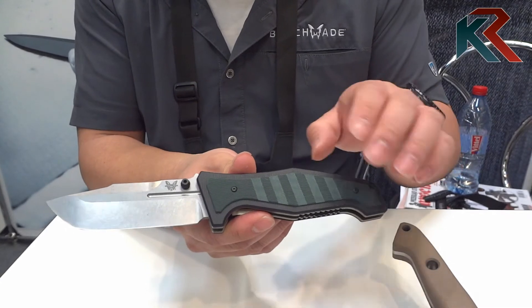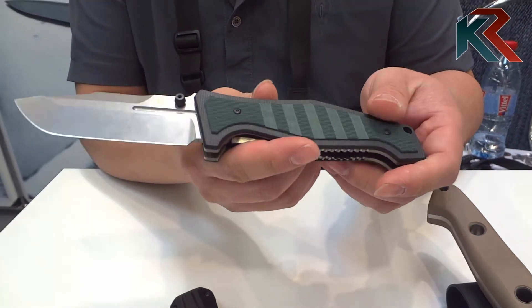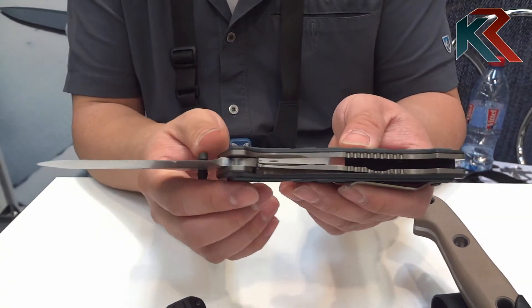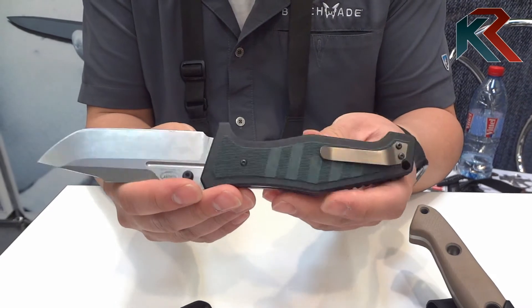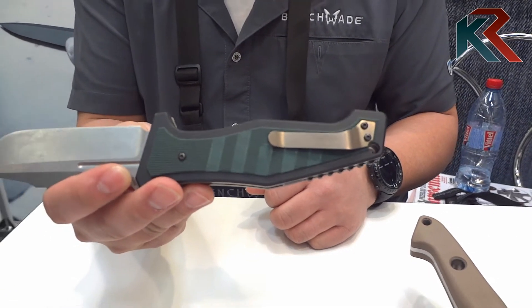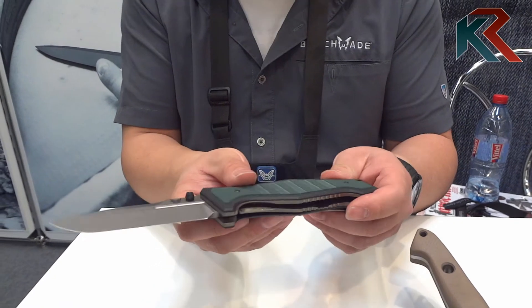It has stacked G10 handles, so you've got green and black G10 stacked. Also featured on this knife is a titanium liner — a very thick titanium liner, I believe it is about 9 tenths of an inch. It is also complemented with a titanium clip. That is the 757 Vicker.